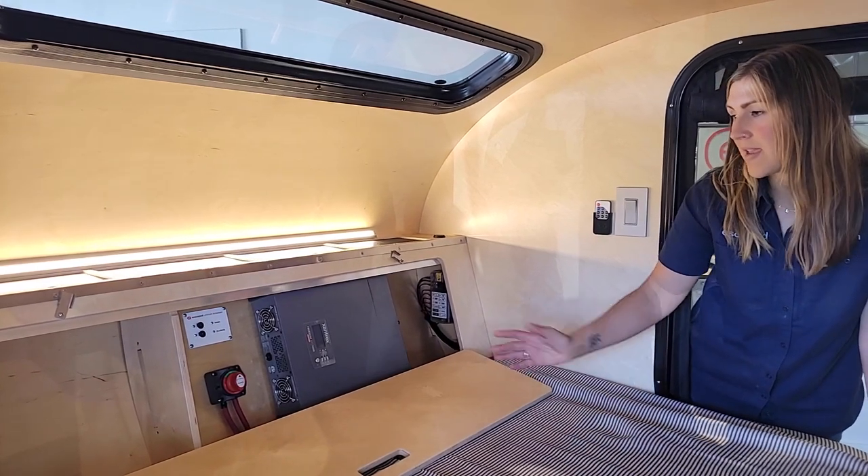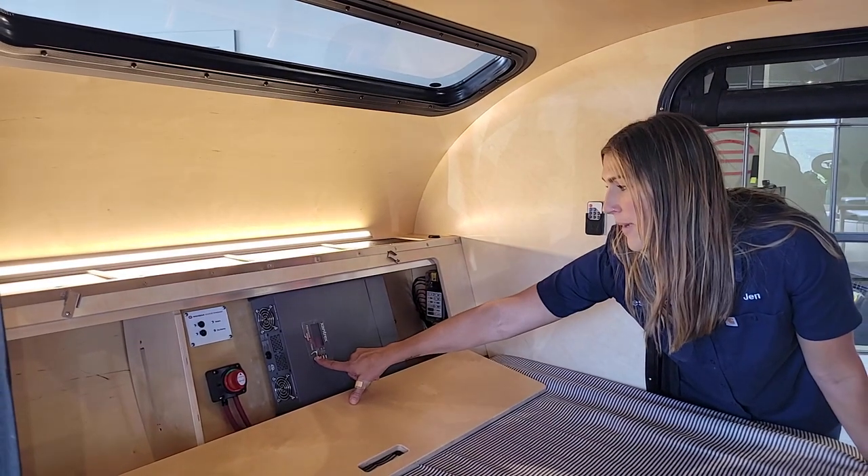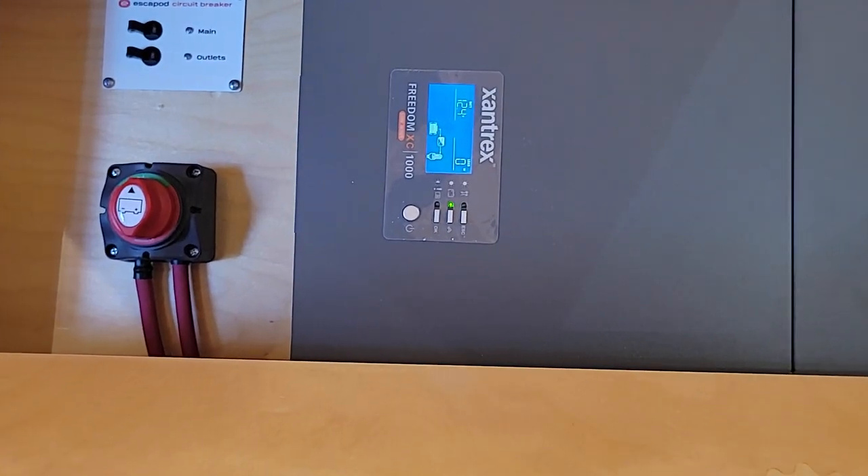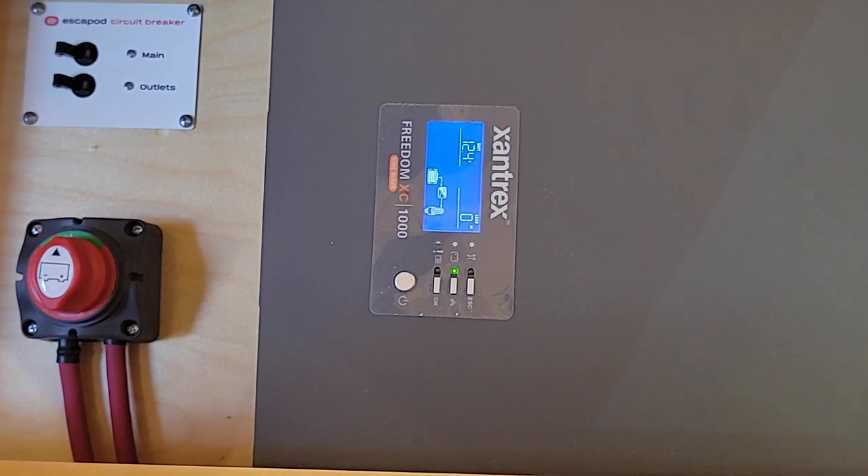To power on the inverter, you simply press this power button here. This screen will give you a readout of the battery capacity.